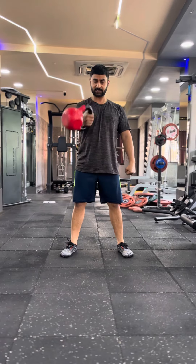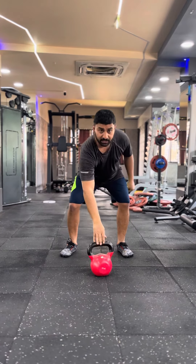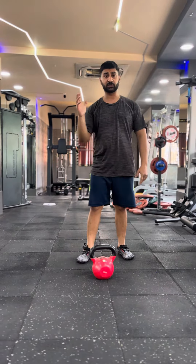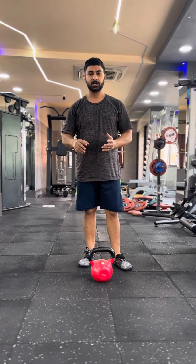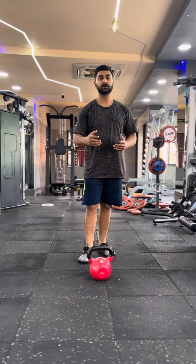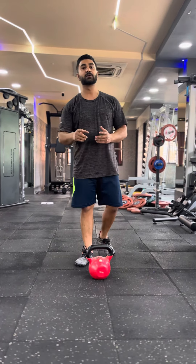So this is a kettlebell complex routine. Once you are done with your right hand, go to your left hand. Go for 4 to 5 sets along with some abs. You can definitely feel the difference.